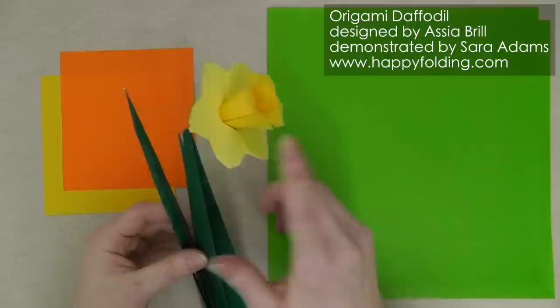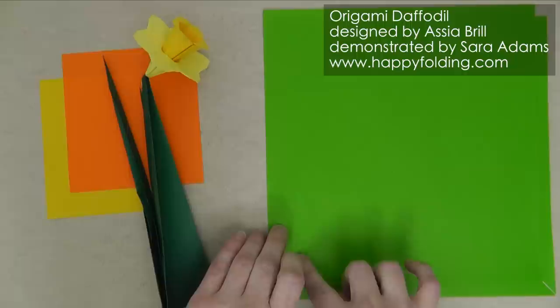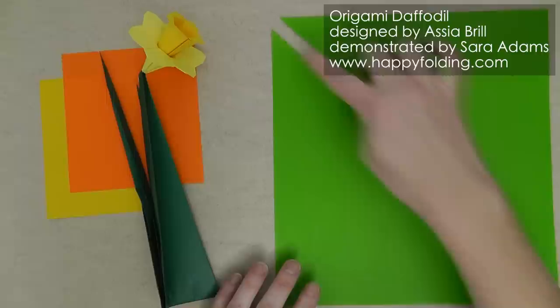And for the leaves, you'll need two squares that have double the side length. One we'll keep as is, and the second one we actually need to cut in half along the diagonal to get two triangles.